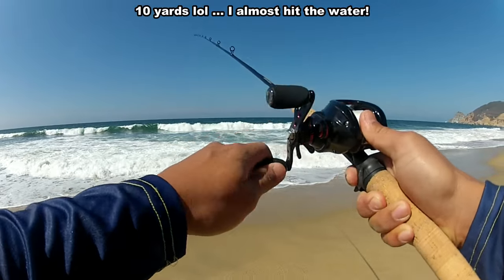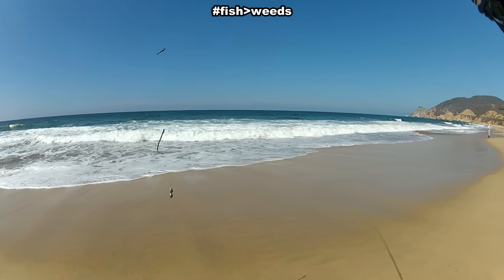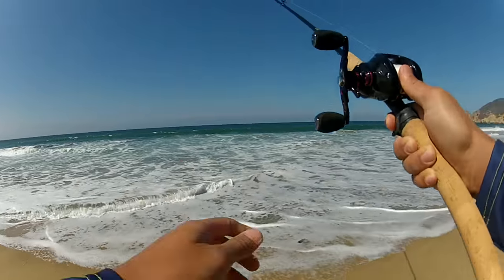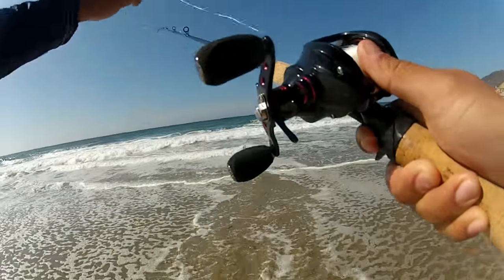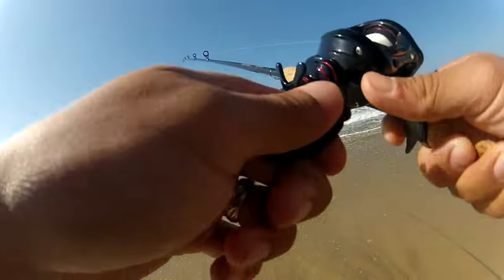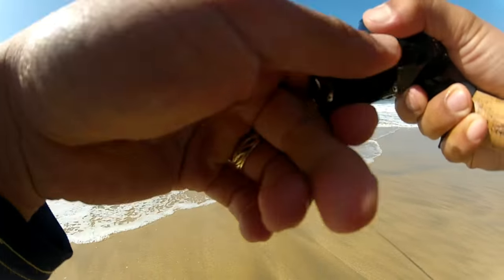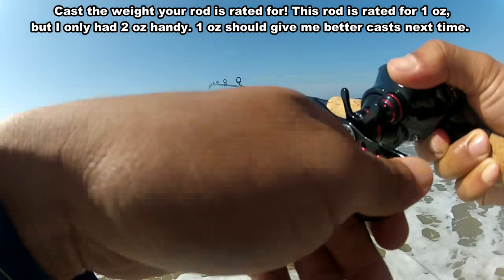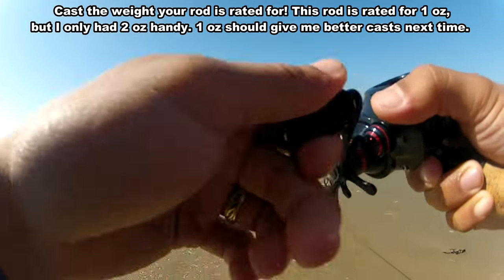Oh, that went nowhere — terrible. Kind of weedy, I don't like weeds. That's better, actually a lot better. The trick is not to cast too hard, and of course if you set your brakes and your line tension properly — I just had a little nest there I cleared out real quick — if you set your brakes and line tension properly in accordance to how you're using it, you should have good success with a bait caster in the surf.